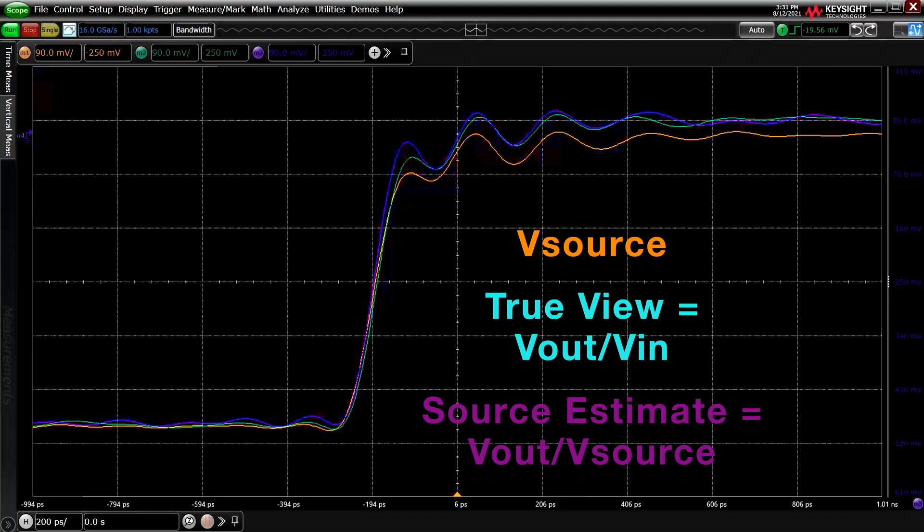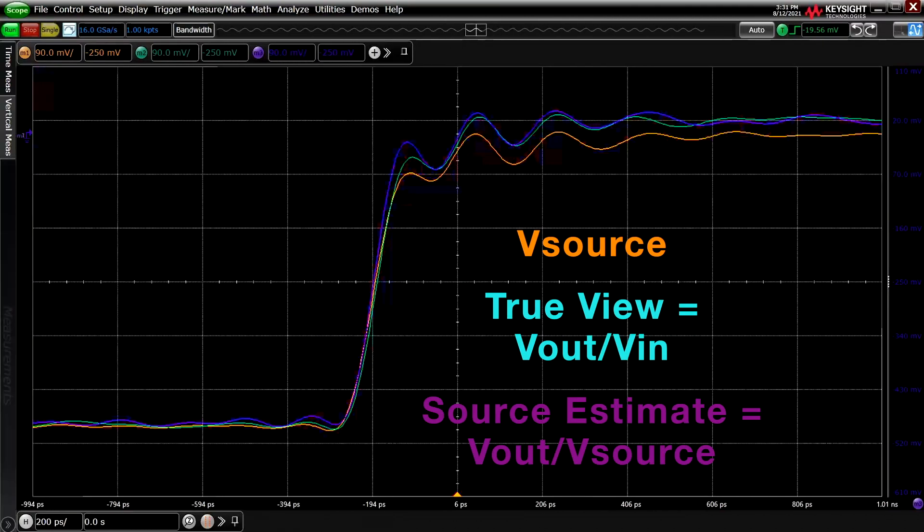Both TrueView and Source Estimate are technically correct ways to correct the probe response. TrueView is the recommended mode when you want a more accurate representation of the signal as it is being probed. It's also better for receiver sensitivity testing because you want to measure the signal that is actually there. It doesn't hide the fact that the probe loaded the signal, so it may appear that your signal has a slower rise time. Source Estimate is the recommended mode if you know the system source impedance is 25 ohms. It can be better for transmitter testing since you are estimating the signal coming out of the transmitter, but since it hides the effect that probe loading has on the signal being probed, it can hide if probe loading is causing your signal to lose timing or amplitude margin.